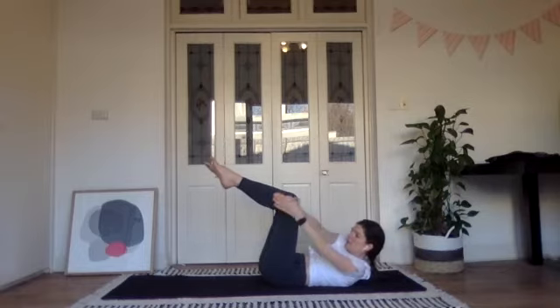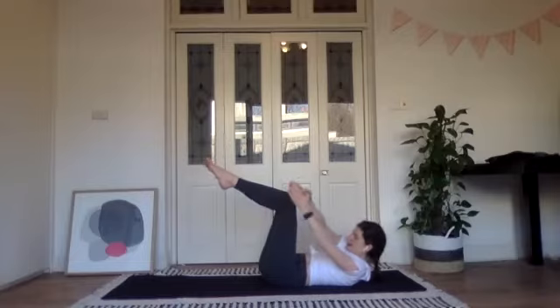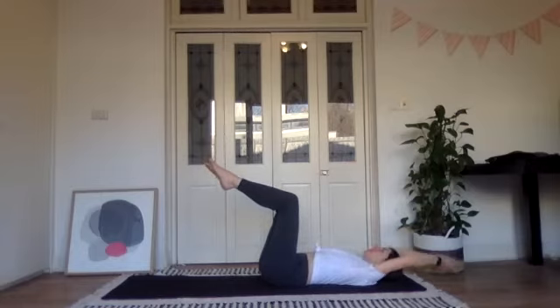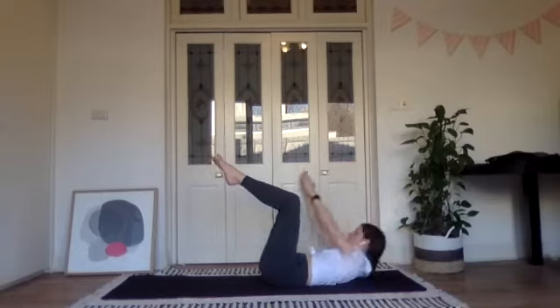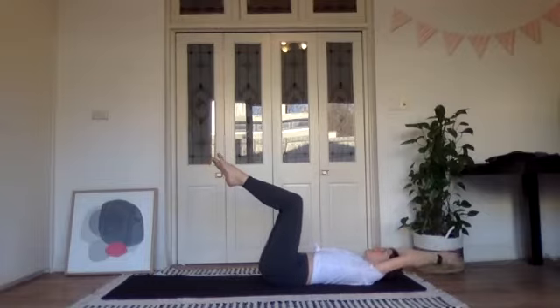Hold here and pulse — reach those arms long, squeeze right rib to left hip for another five. We've got quite slow pulses today: four, three, two, one more, lie down, and then we'll continue alternating. Let's lift up to the right, and then up to the left.